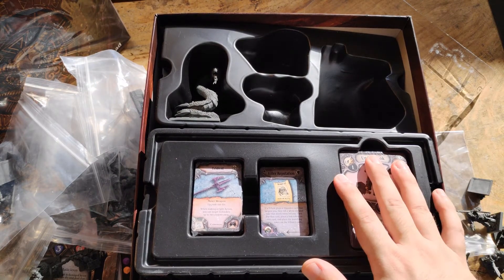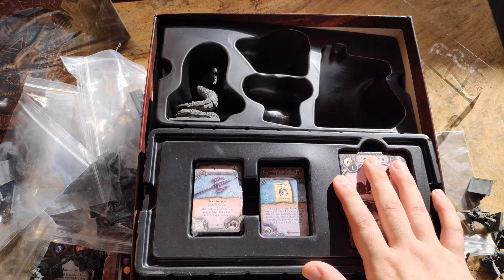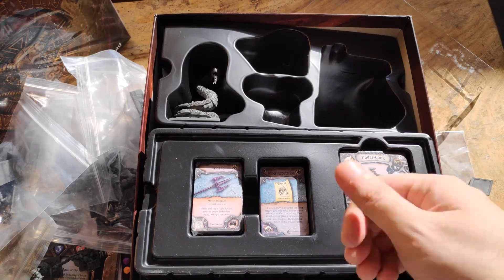That is everything you will see in League of Infamy: Masters of Shadow. I hope you enjoyed the video, found it helpful, and remember this is the Board Game Hero. Thank you for watching, see you next time!